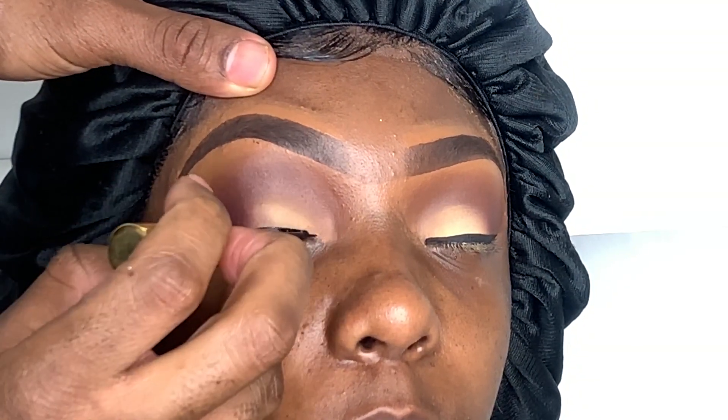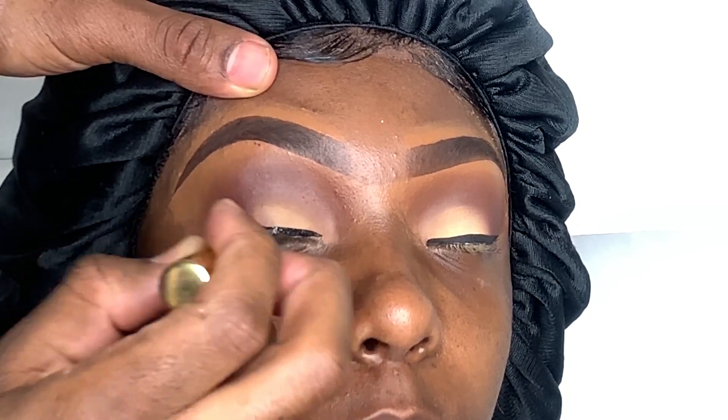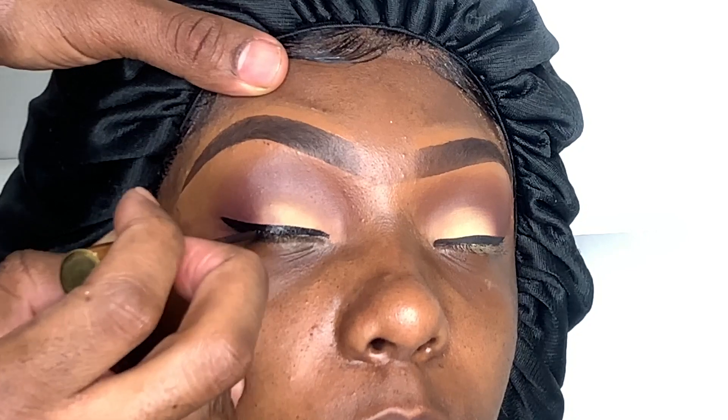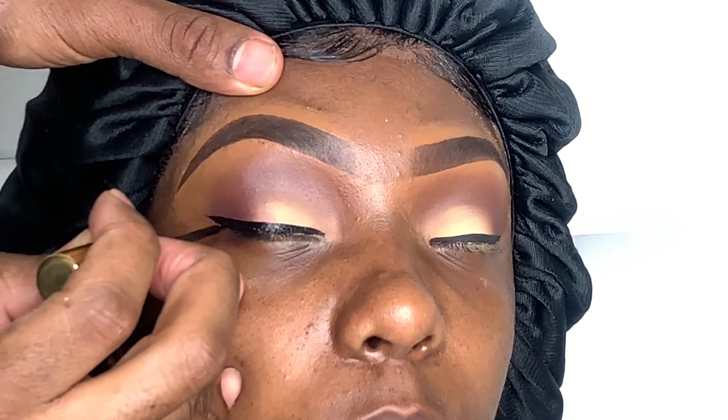Next I'll be taking my favorite liquid liner by Emuse Cosmetics to do a nice black jet cat eye. This is just a regular drugstore liquid liner — it's not hard to find. If you can't find it, you can Google it.